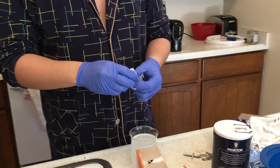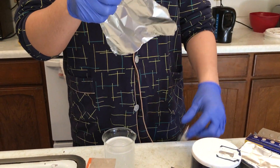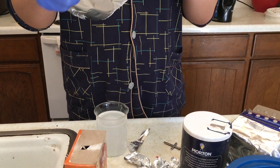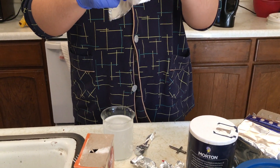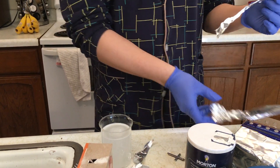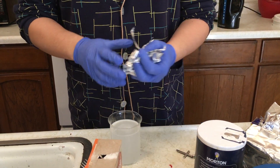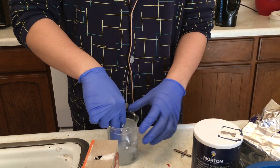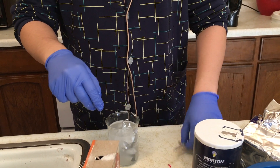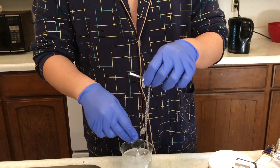Now I'm putting the aluminum in. Maybe I should make some more aluminum strips. Worst case scenario, if the pieces don't work, I'll throw the entire sheet in. All we need to do is let the silver touch the aluminum.